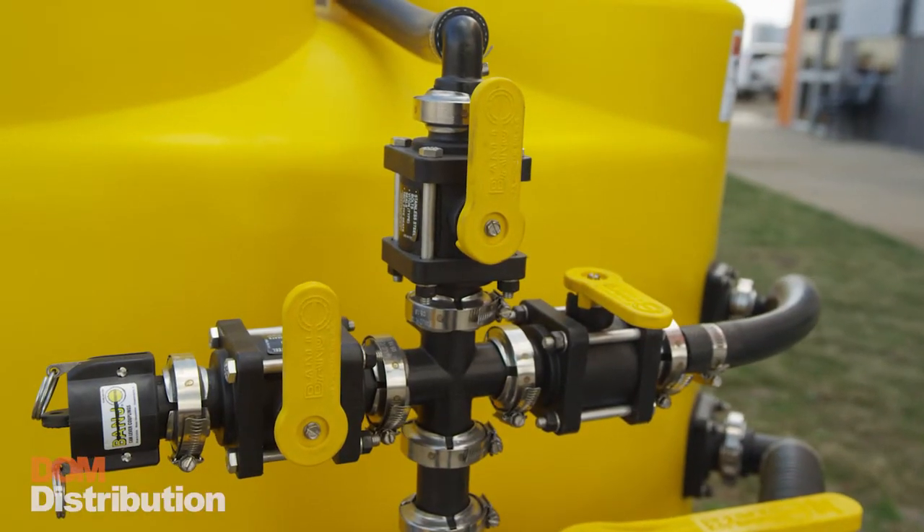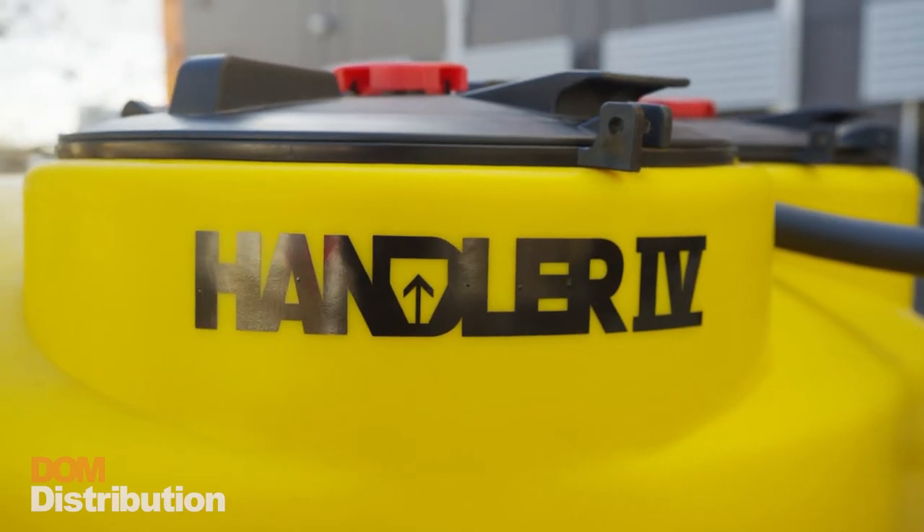If you'd like to find out anything more about the Handler 4 or anything else we do here at Dom Distribution, give us a call or come in and see us. We'll see you soon.